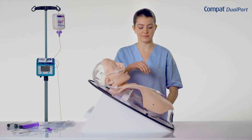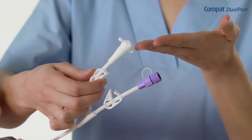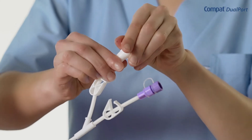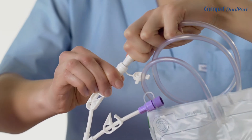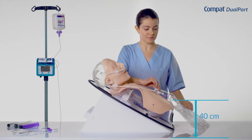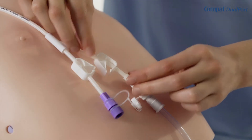Compact Dualport also has a funnel port compatible with most drainage and aspiration devices. To drain the gastric residuals by gravity, make sure that the clamp is closed and connect the collection system to the drainage port. Place the bag approximately 40 cm lower than the stomach of the patient and open the clamp to begin the drainage.